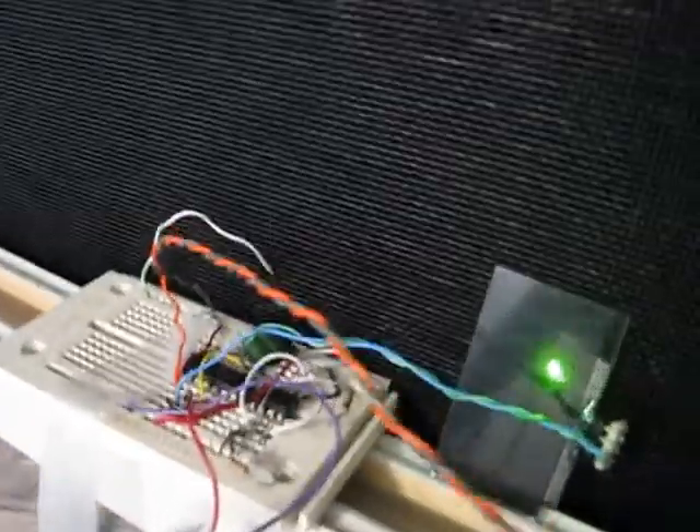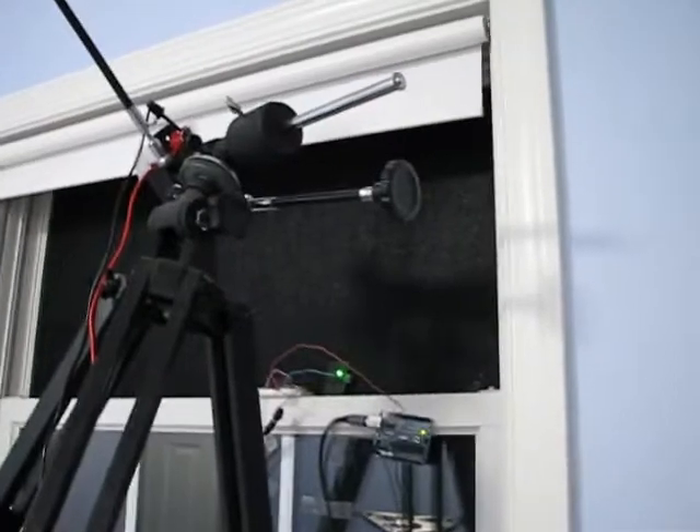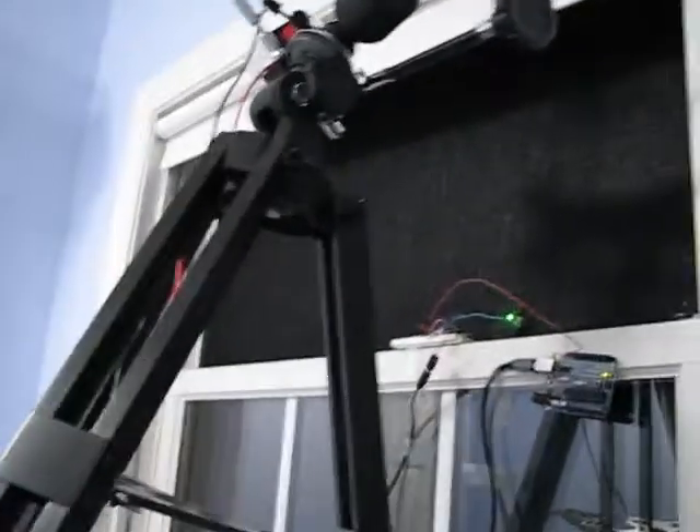The Arduino controls the shutter, which is also controlled by this little setup that I have. That turns an AC square wave with 40-50% modulation on and off really fast, and that is what the shutter needs — I'm not quite sure why, but that's what the documentation says, so that's what I do.